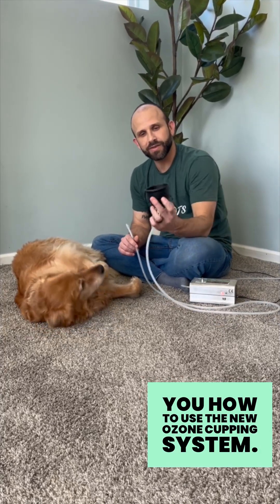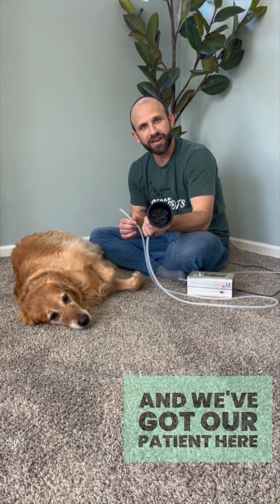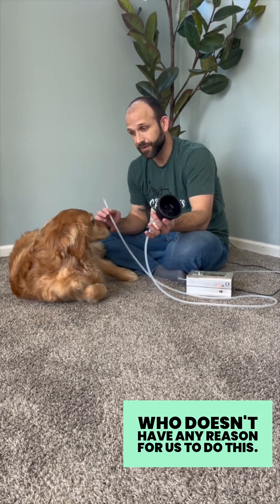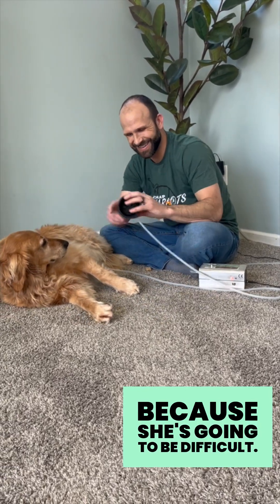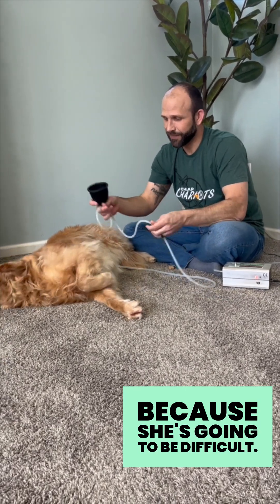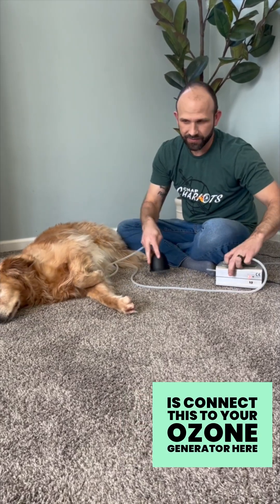We're going to show you how to use the new ozone cupping system. We've got our patient here who doesn't have any particular reason for us to do this, but she's probably going to want to leave because she's going to be difficult. Basically, all you're going to do is connect this to your ozone generator.